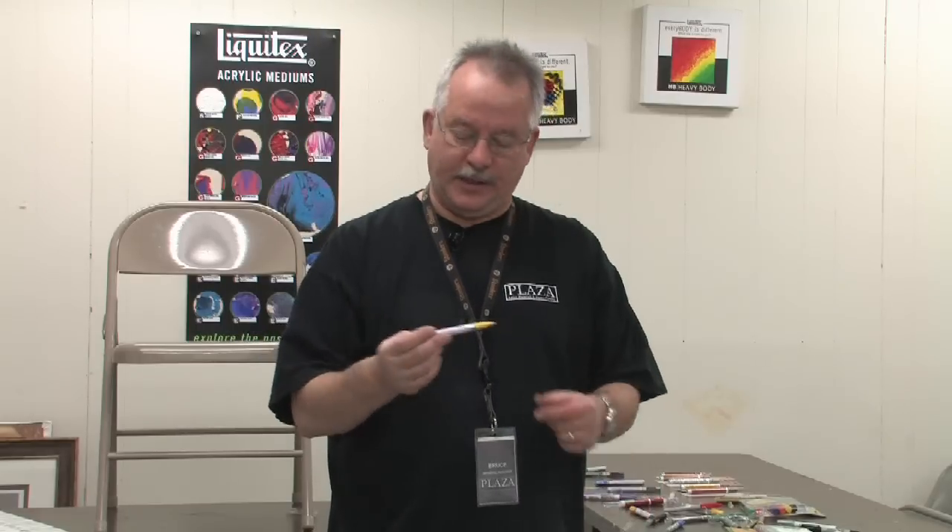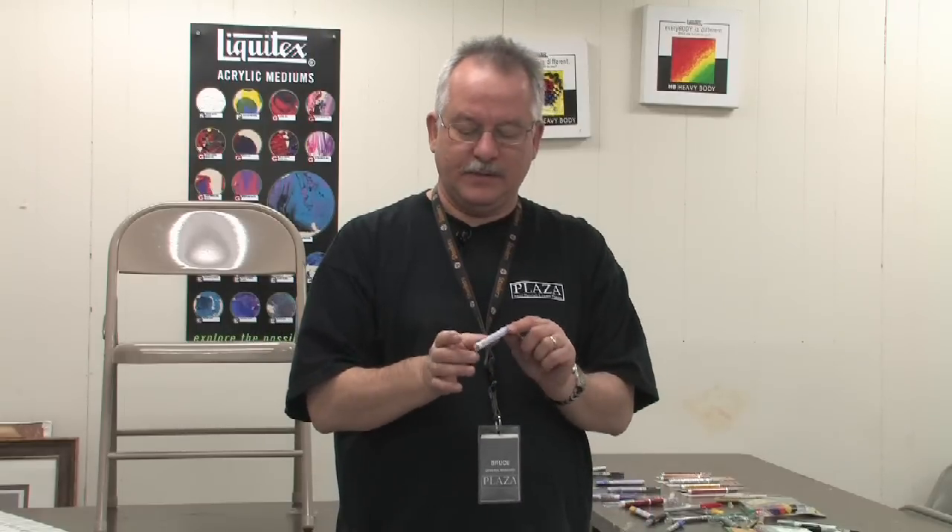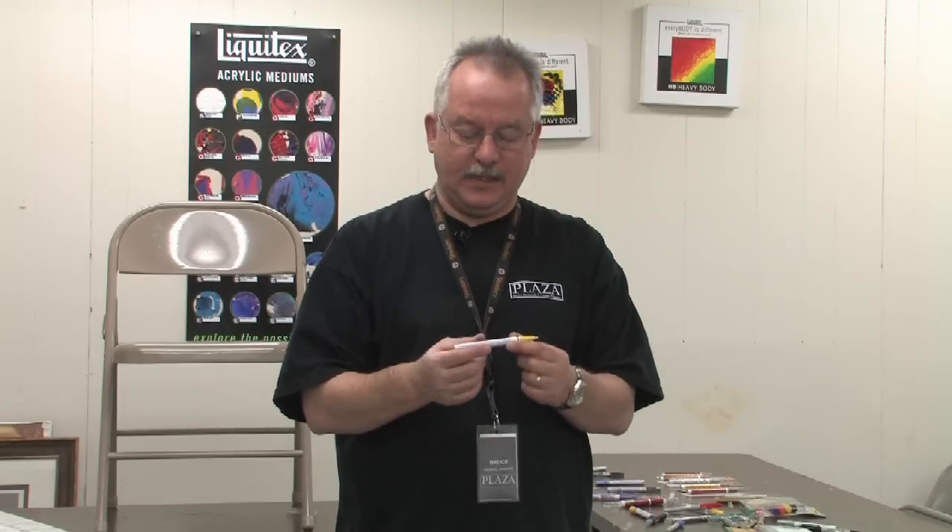Most paint markers — and some are different, which we'll explain — are just like a can of paint and have to be shaken and mixed well. Patience is important here. Shake the pen well.